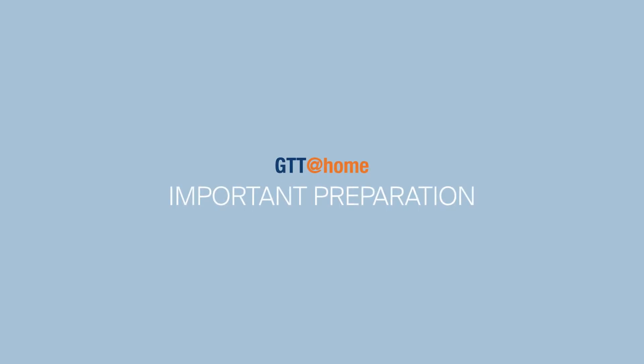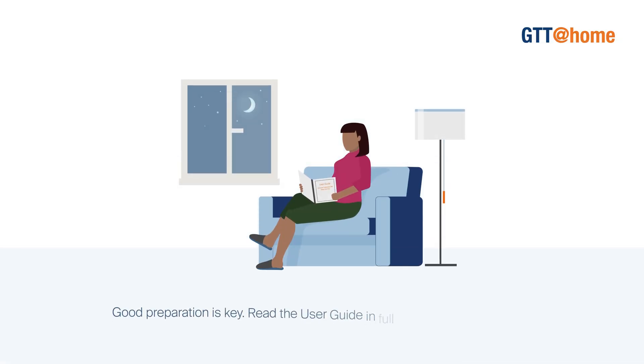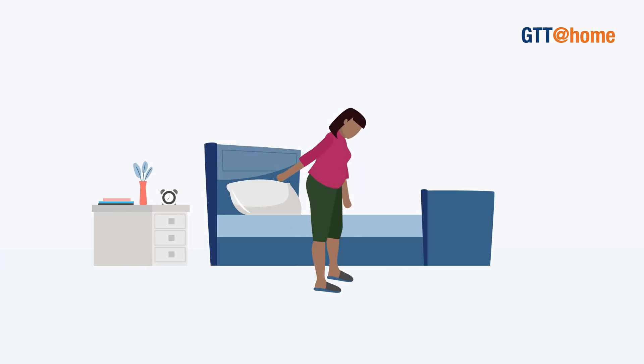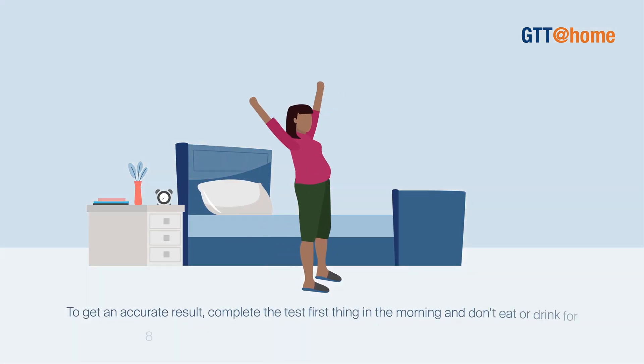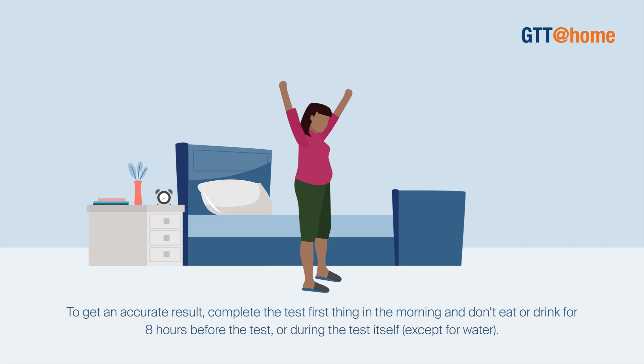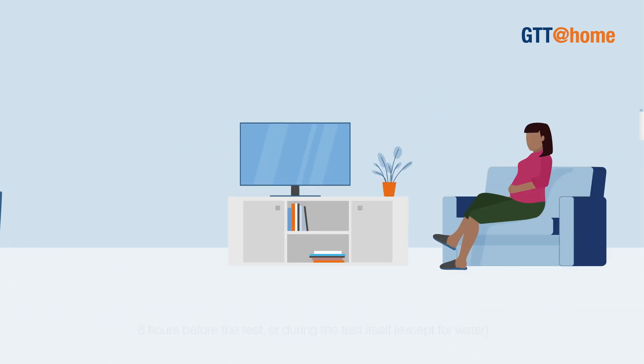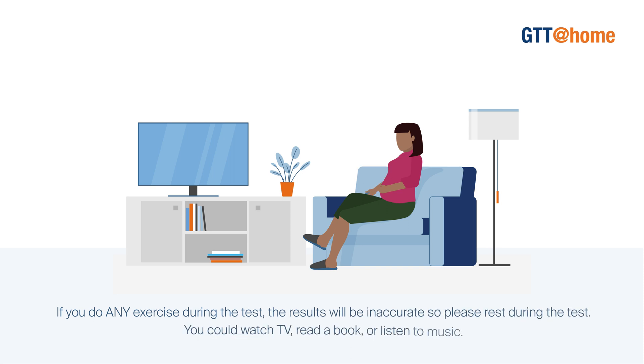Good preparation is key. Read the user guide in full the night before the test. Plan your morning activities well as the test will take just over two hours. To get an accurate result, complete the test first thing in the morning and don't eat or drink for eight hours before the test or during the test itself except for water. If you do any exercise during the test, the results will be inaccurate so please rest during the test. You could watch TV, read a book or listen to music.